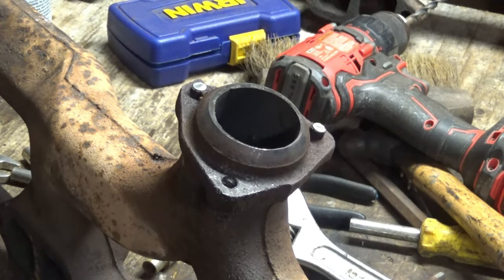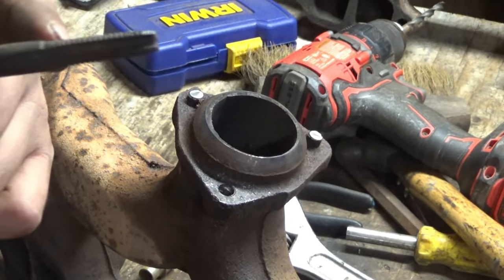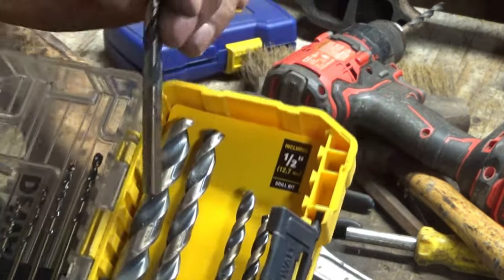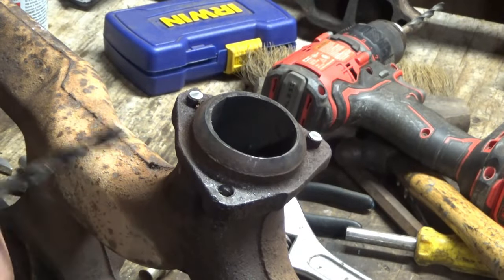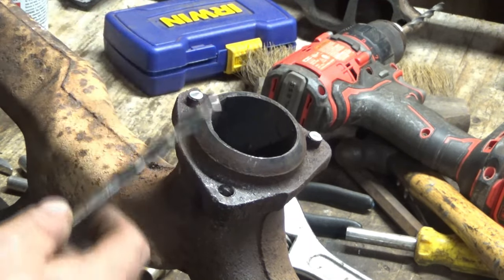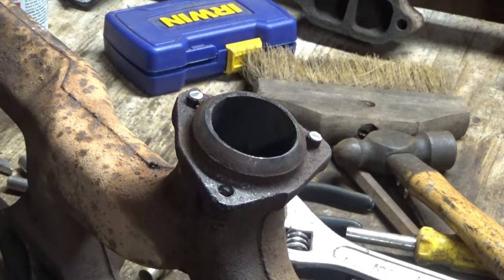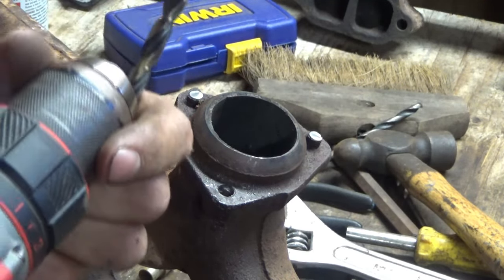The recommended drill bit size for a 3/8-16 pitch thread — which is this — is a 5/16 out of my expensive DeWalt box. A 5/16. So if I put a hole in there that big, I should be able to thread it. The only problem is I might take off some of the threads that are in there. So this is not the way to do it — I'm going to mess it up right now. But I don't know, I'm just going to do it and see how it looks.